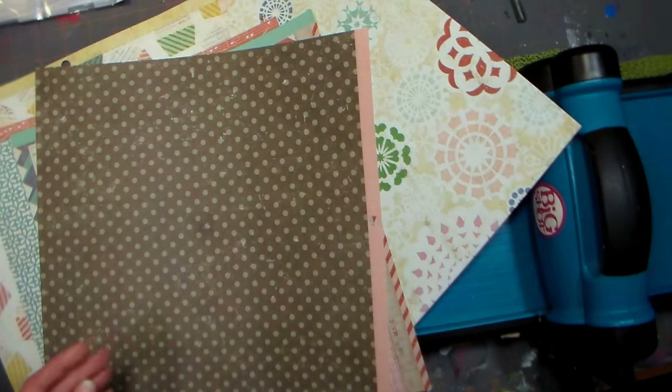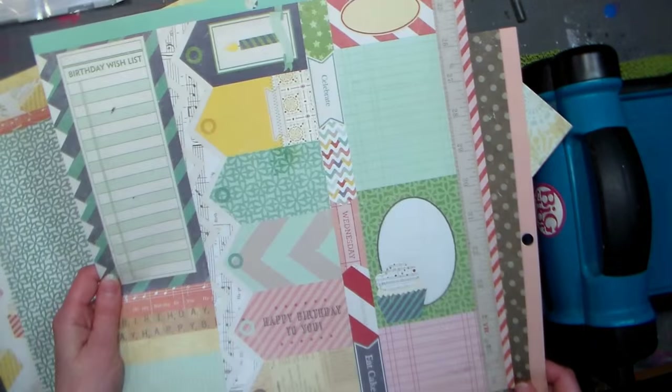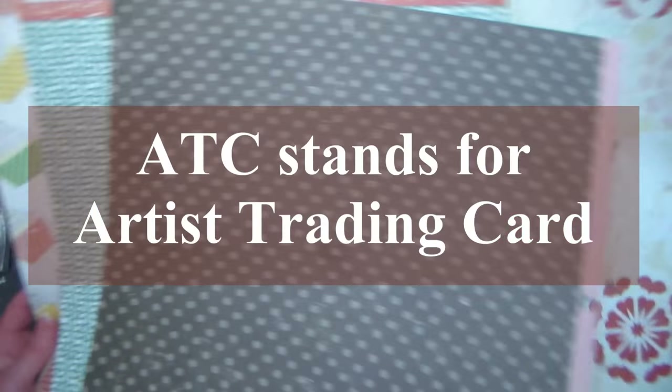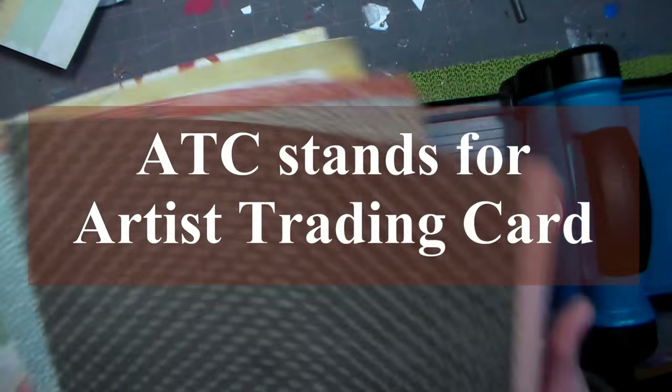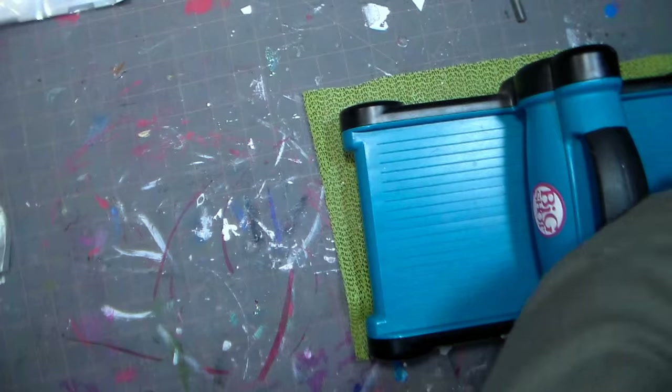I went ahead and chose some pattern papers and cardstock I thought I'd like to use. Honestly, after doing this I recommend using scraps, because you're not going to use that much paper. Creating on these small ATC-sized cards really doesn't give you much room, so next time I would definitely use my scraps.